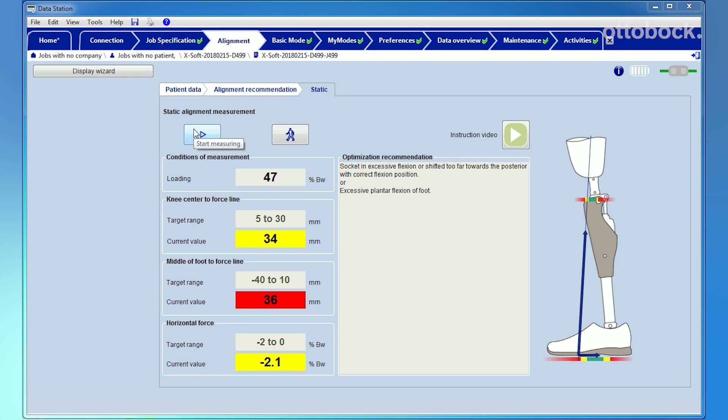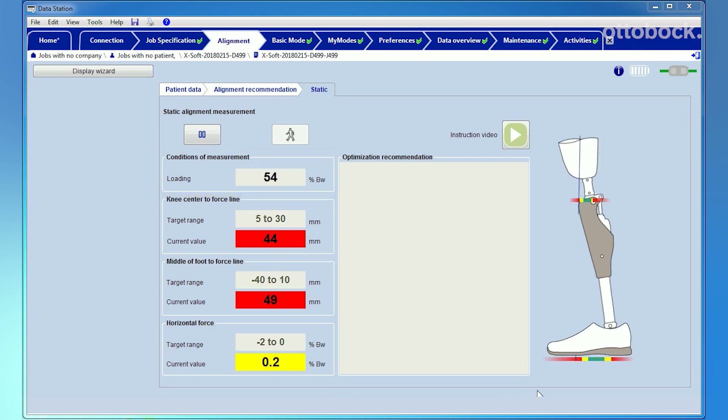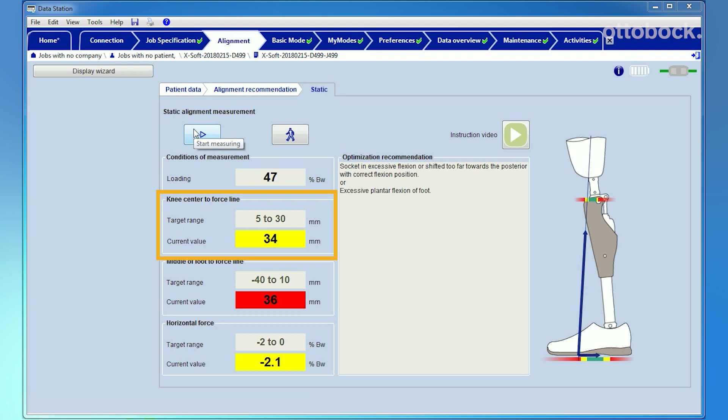In addition to the field with the percentage of body weight, three further fields are visible on the left side. The first field shows the value for the distance between the knee center and the ground reaction force. If the ground reaction force is positioned too far anterior, it is possible that the foot is too plantar flexed. The ground reaction force must not fall behind the knee center, as this would initiate knee flexion during standing.